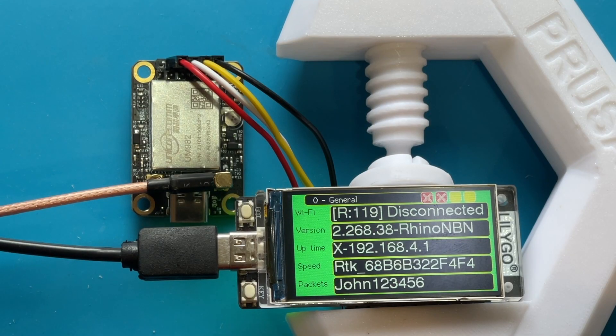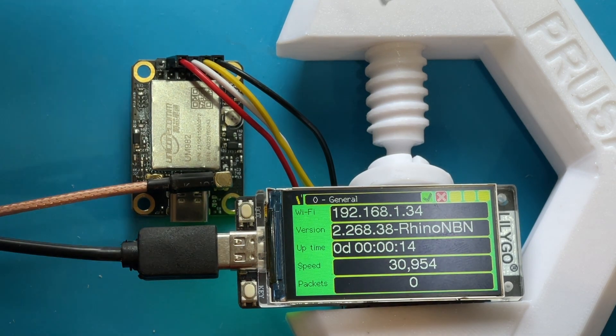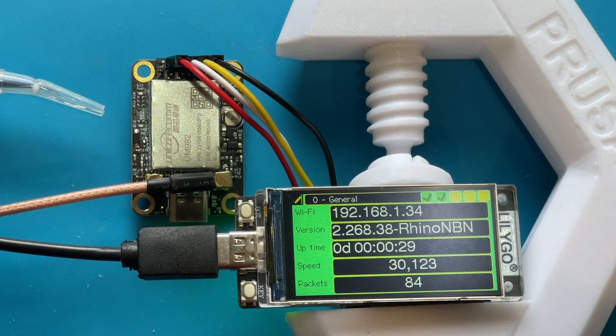When you turn on for the first time, it'll connect to the Wi-Fi and you'll get one tick in the top row. After a while it will get a second tick in the top row, which means it's connected to the GPS, and the packet count at the bottom will start increasing. Once connected to the GPS, you'll also see the GPS module has a blue blinking LED indicating it's connected and picking up satellites.